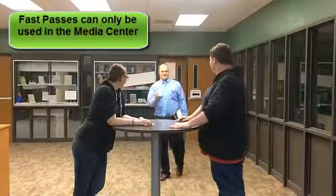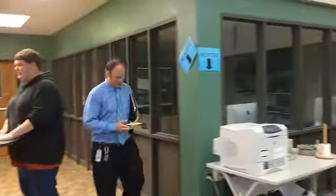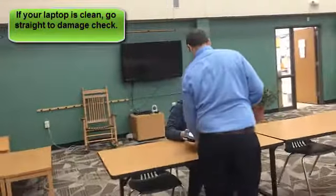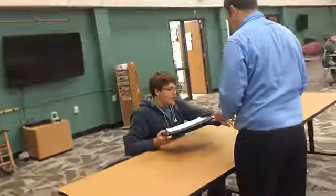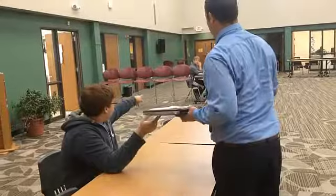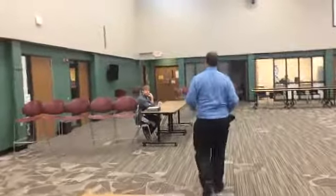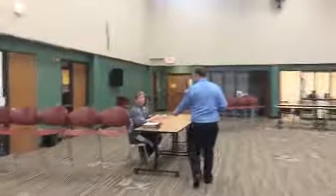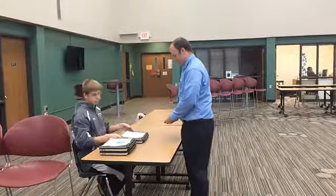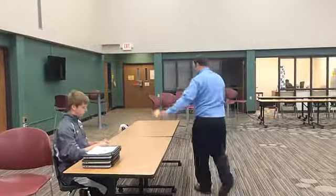If you have a fast pass, the process is even faster. Present your fast pass sheet and your laptop, and fill out the required form. Staff will check your laptop — if there are no damages, you'll be directed to the final table to turn in your laptop. Again, keep your receipt sheet all summer in case there are any questions about your turn-in.